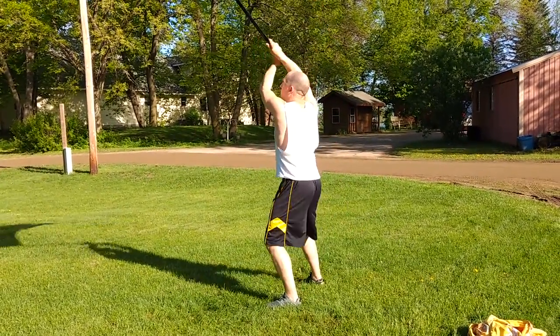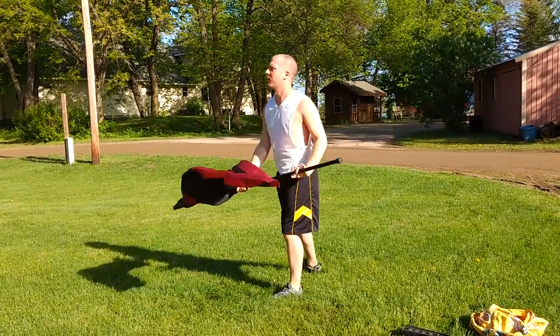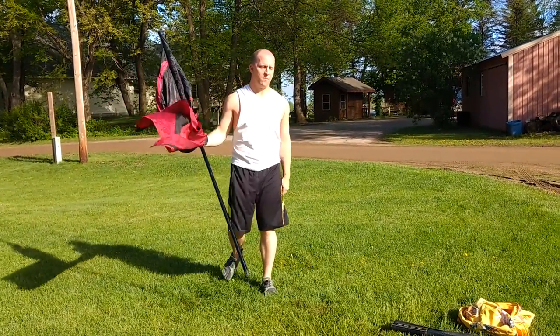One more time: up, pull apart, and then you're turning. Up, pull apart, and you're turning.